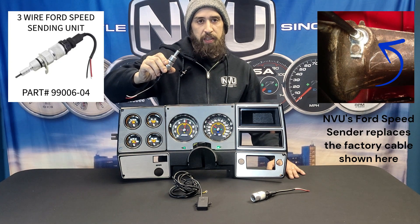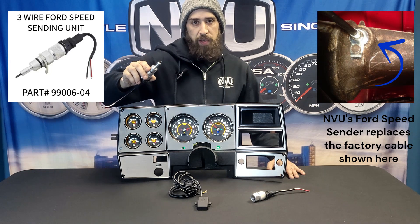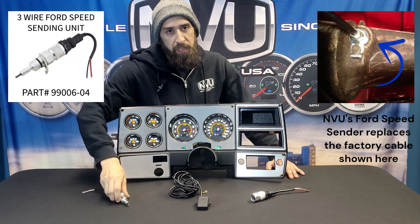This is a Ford-style sending unit. The gear goes on the end, it bolts up to the side of the transmission, and you're set to go. A one-mile calibration drive would be needed on this one.